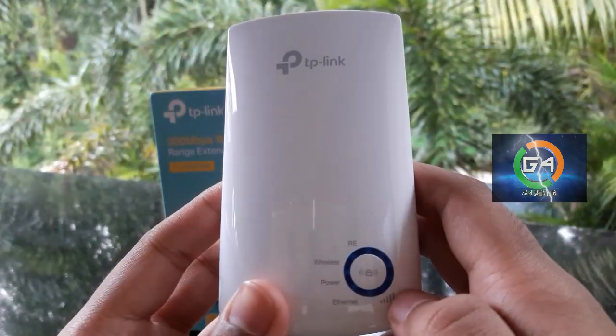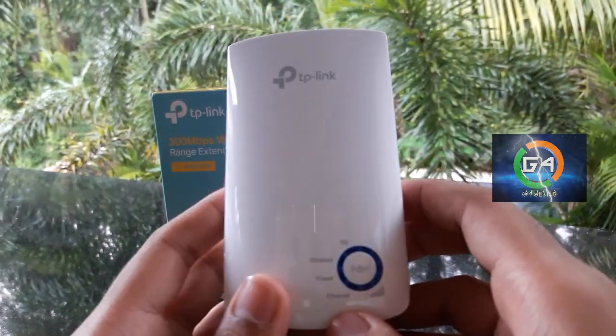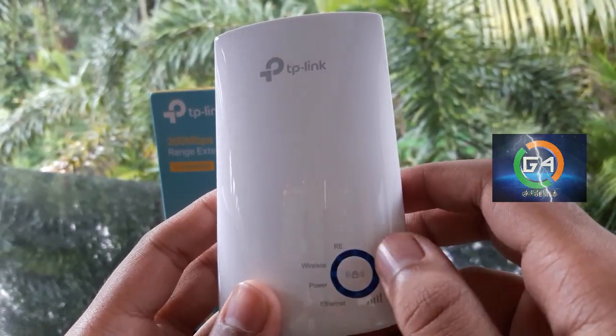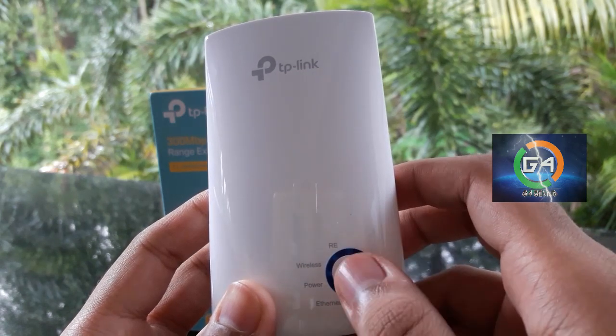You can see the Wi-Fi Extender here. You can see the LED display. You can connect the Wi-Fi on the center.